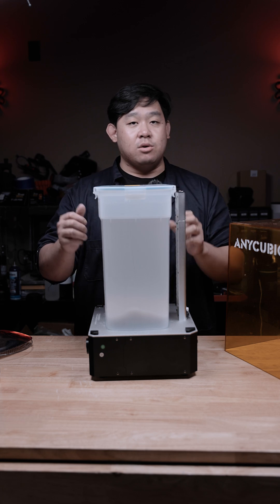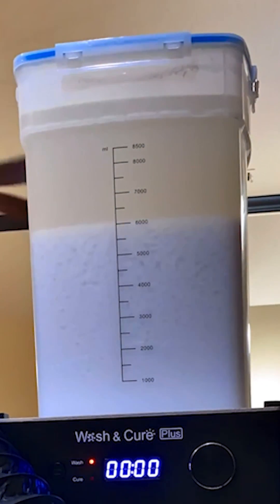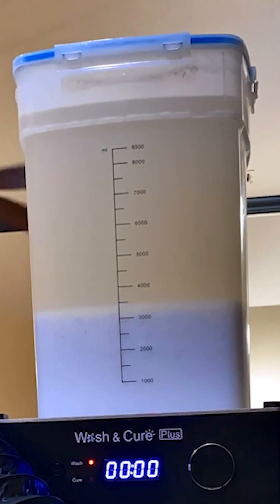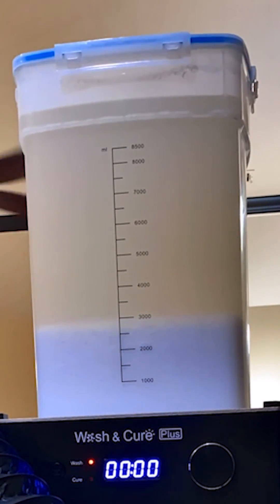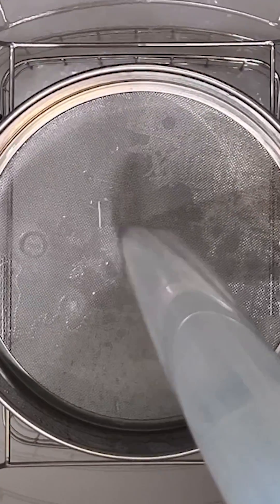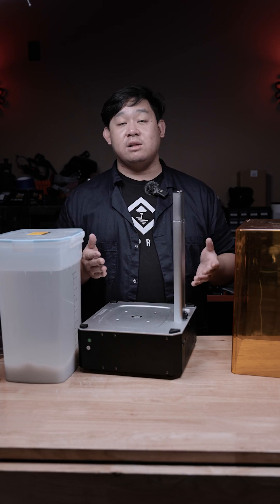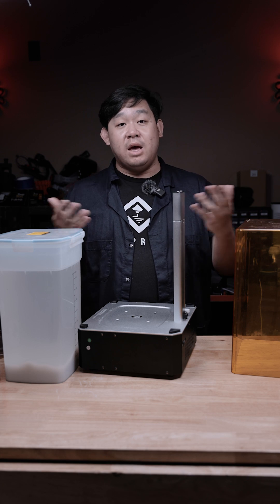Once you get to that point, take your container off to the side and allow it to sit for around 24 hours. The longer you let it sit, the more the particles will begin to settle out of solution and settle at the bottom, which then you can basically decant or pour out the good IPA into a different container. Once it has sat for 24 hours after the recycling process, you basically have new IPA ready to go.